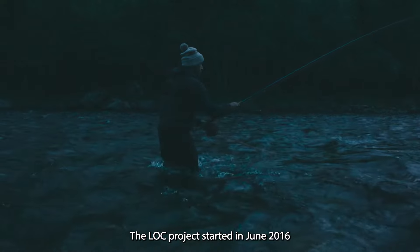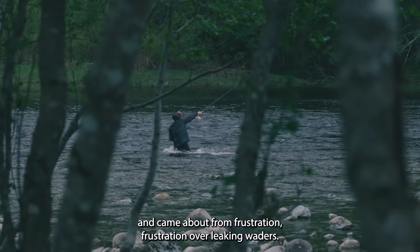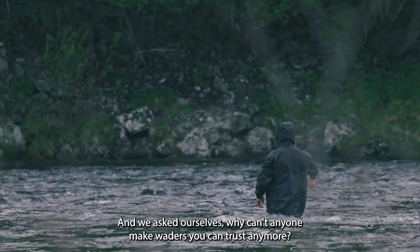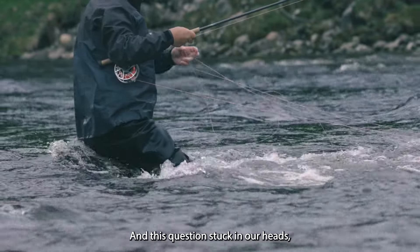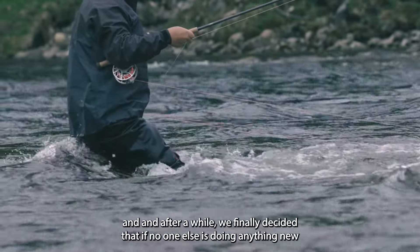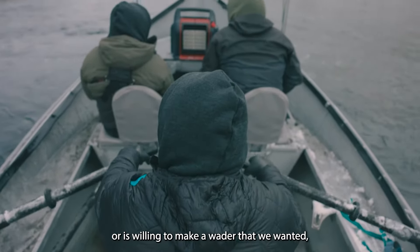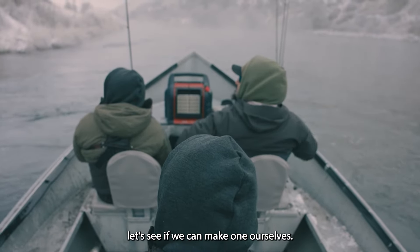The Lock project started in June 2016. It came about from frustration — frustration over leaking waders. We asked ourselves: why can't anyone make waders you can trust anymore? This question stuck in our heads, and after a while we finally decided that if no one else is doing anything new or willing to make a wader that we wanted, let's see if we can make one ourselves.